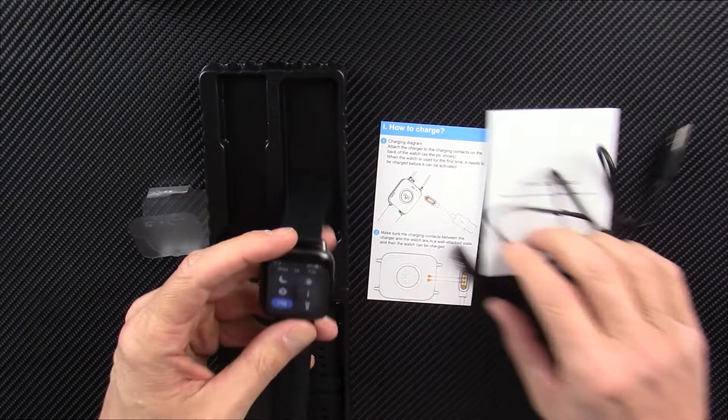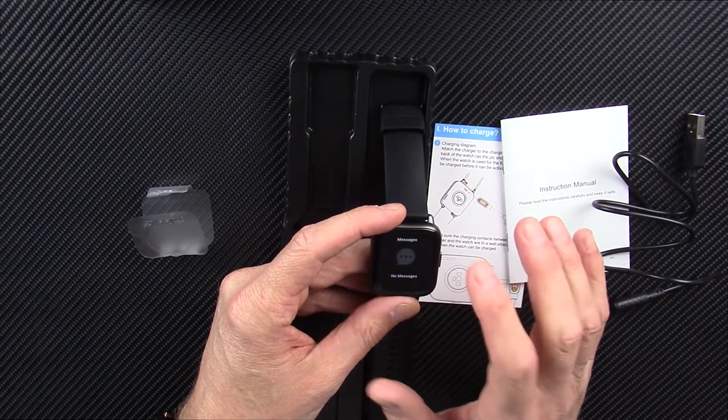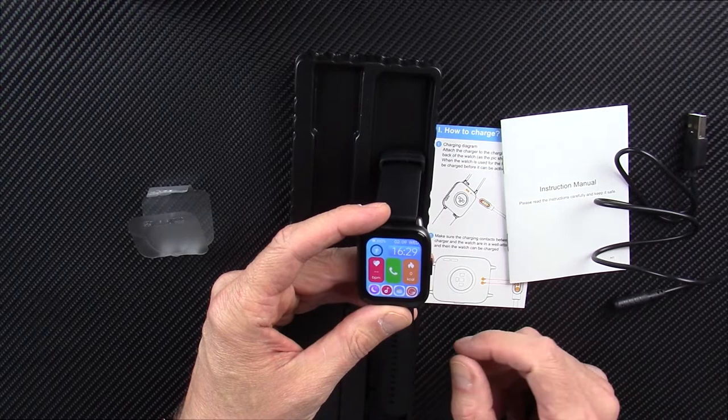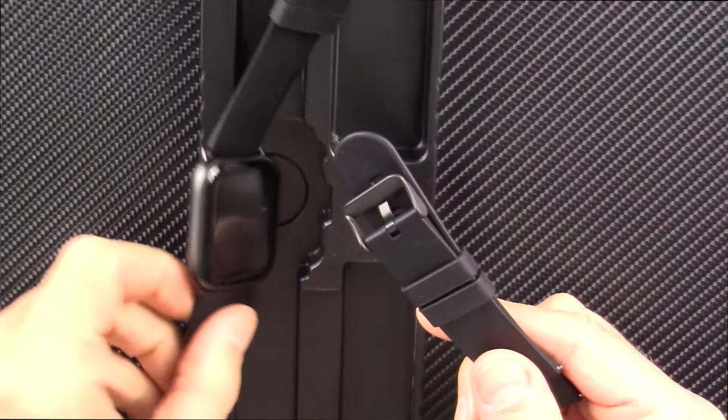If you've never seen one of my reviews, I'm going to charge this up fully and wear it for five, six, seven days, run it through its paces, and then come back with my full, fair and honest review. I'll talk to you just in a few seconds through the magic of editing. The watch comes with a strap already on it, but it also comes with a spare silicone strap, which is kind of nice - you don't really see that very often in these devices.